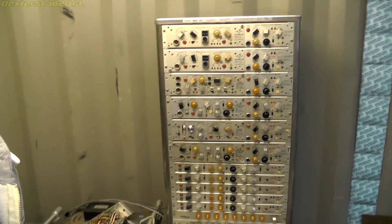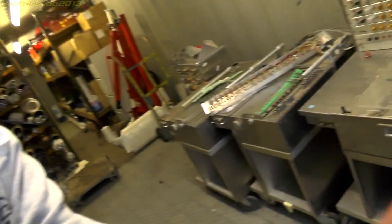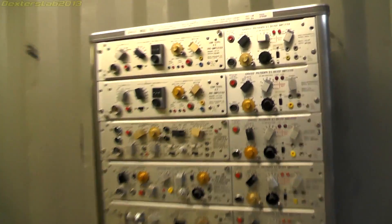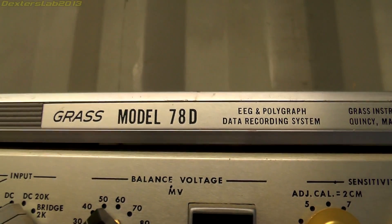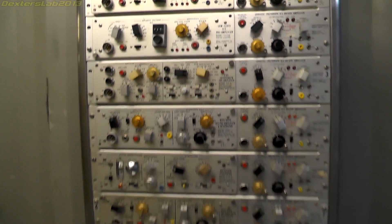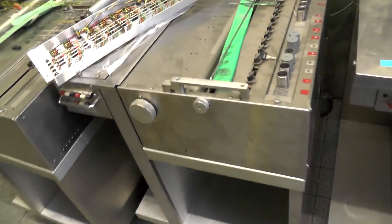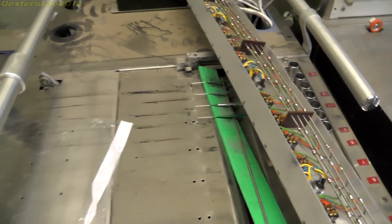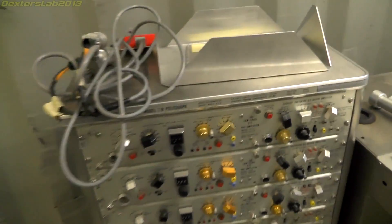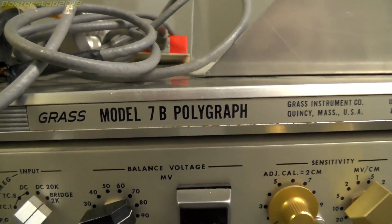Hey everybody, so we have the next teardown. I'm a bit out of breath because I've just had to lug this into my container. What we've got here is a Grass Model 78D polygraph with a chart recorder. We've got another chart recorder but no input section, so that's just a chart recorder. And we've got here another one — this is a Grass 7B polygraph.